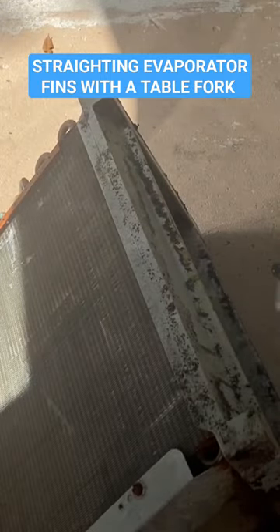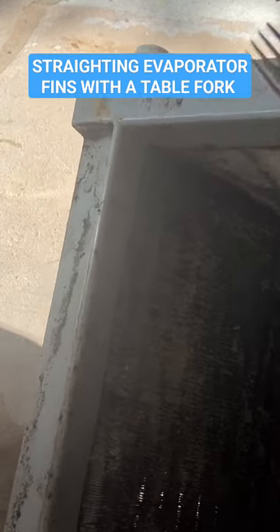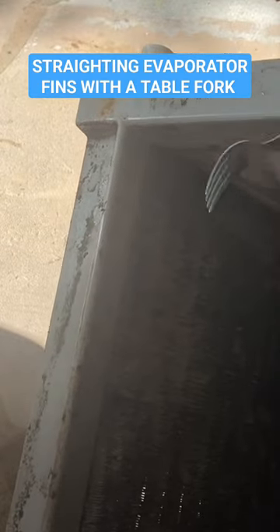It looks brand new because I hardly ever use it. That's why I don't use these things — because they suck. A good old-fashioned fork works, in my opinion, far better.